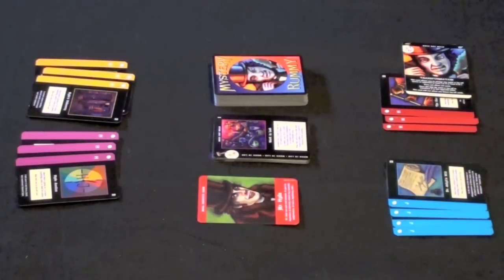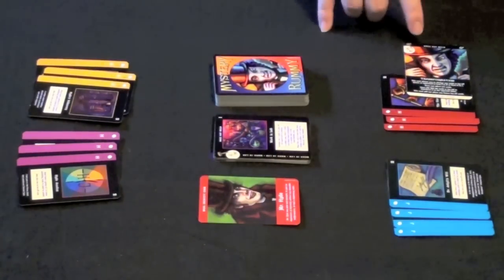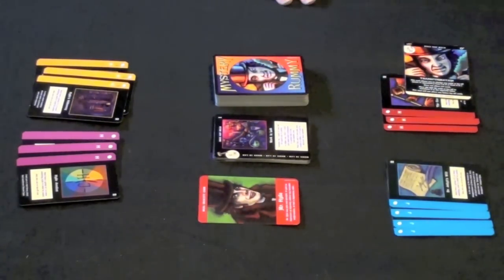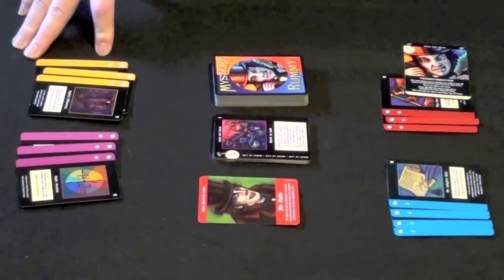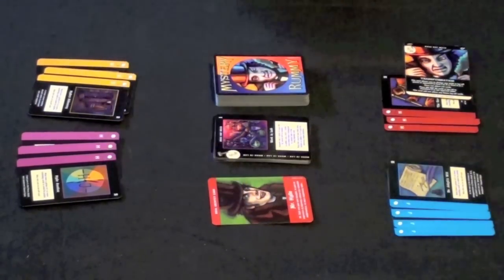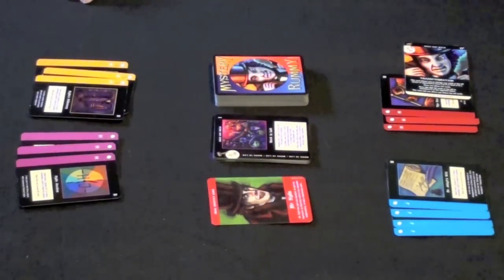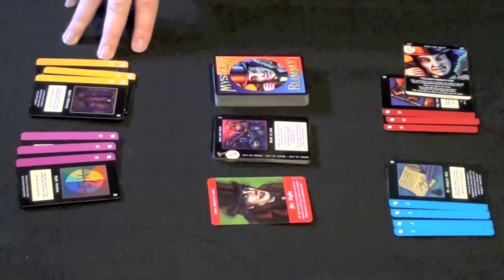Here we see a mid-game condition for Mystery Rummy Jekyll and Hyde. One player has melded four blue Jekyll cards and three red Hyde cards, but the opposing player has played a Transformation card on the Hyde meld, effectively switching it to a Jekyll meld. The other player has played three Hyde cards in purple and three Hyde cards in yellow, meaning they have all Hyde cards on their side of the table. The Hyde card is currently face-up, so if the round were to end, one player would have all Hyde cards — resulting in a shutout, scoring double points as the only player to score that round. The game continues until one player finishes a hand with a total score of 100 points or higher, and that player wins.